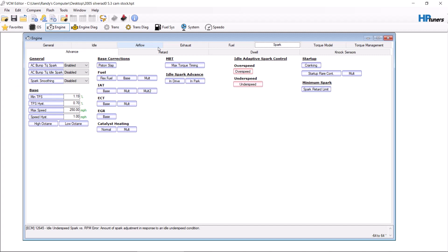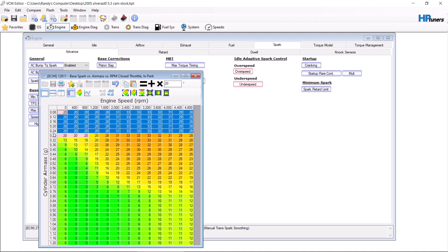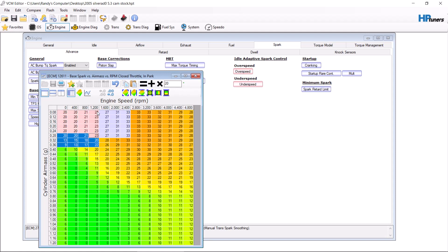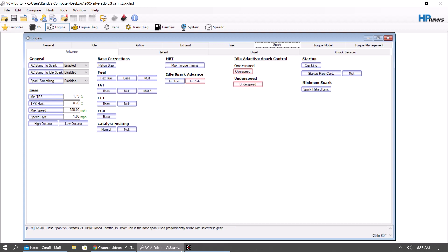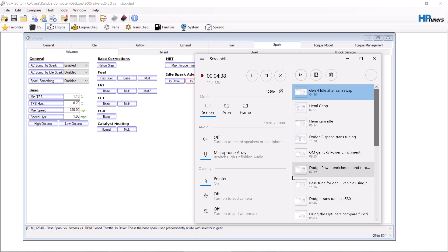And that's basically it — you just keep making changes to these tables until you get where you want to be. The only thing I forgot to add is idle spark advance: 18 to 20 degrees typically for most cams. You may have to add more if it's a larger cam in this area here. Smooth it out a little bit for a nice transition. You can do that in both of these tables. And basically that is the basics for a Gen 3 idle tuning after you do a cam.